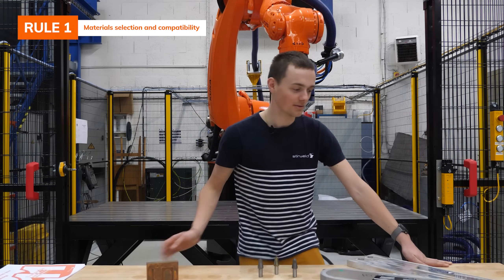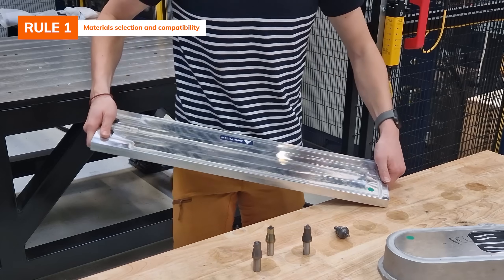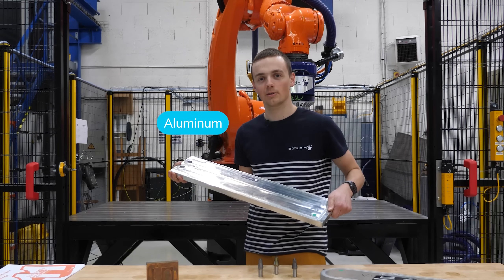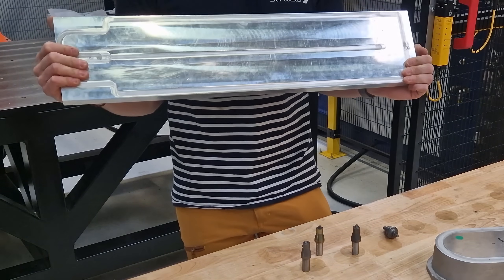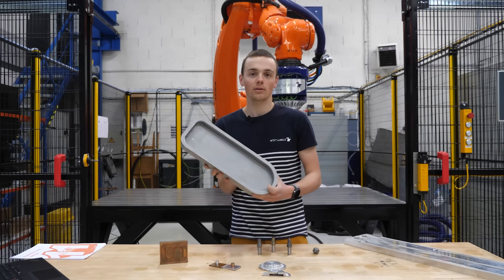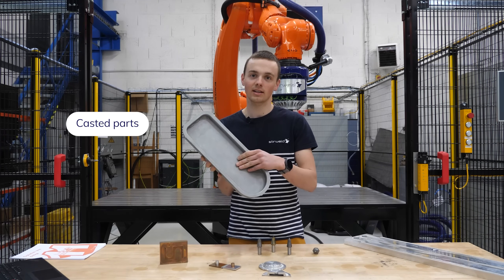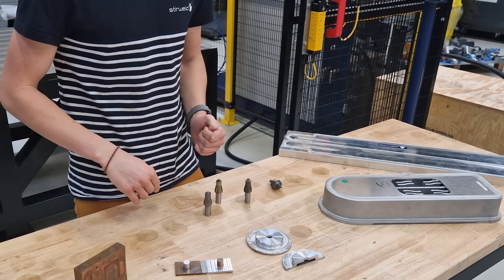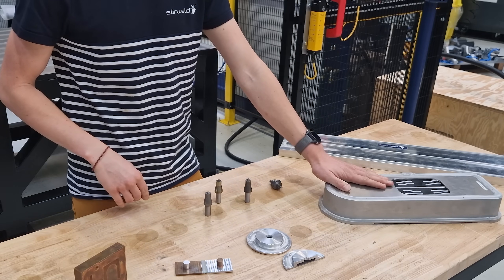Now we're going to discuss materials. If I tell you about FSW, I believe the first material you will think of is aluminum. We can use rolled aluminum, like this part that has been machined, but we can also use casted parts — sand casted, die casted — almost any casting solution is compatible with FSW.